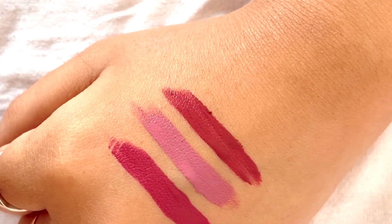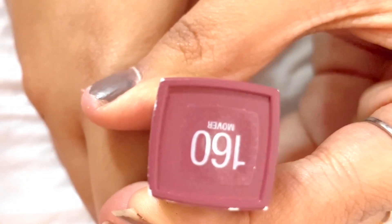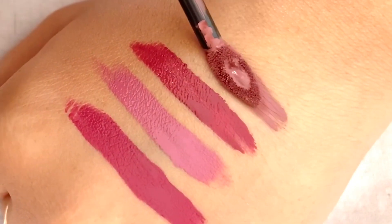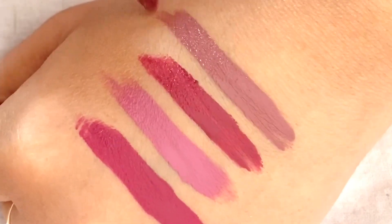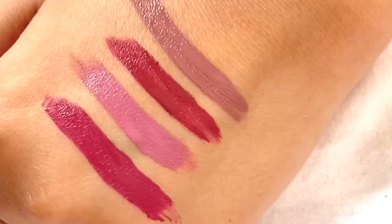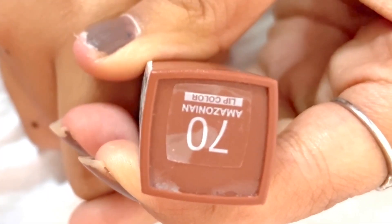Now I'm going to try the morph shade — shade number 160, that is Mover. This is the morph shade.